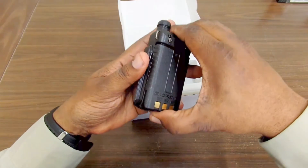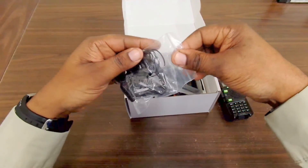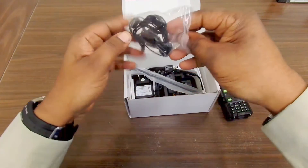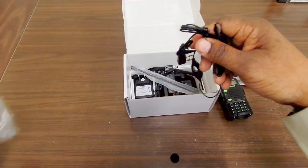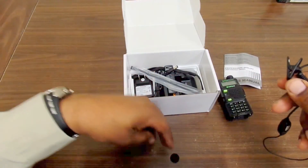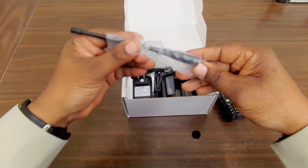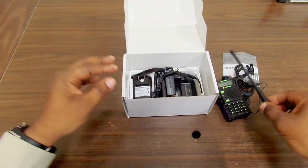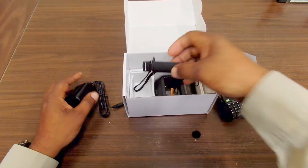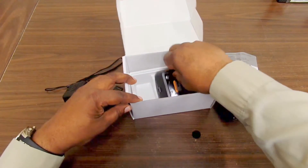Let's snap that battery in and see what else we get in the box. You get an earbud — it's a single ear earbud with a proprietary plug on the end. You also get the antenna — they call this a rubber ducky antenna — a wall charger plug, a belt clip, a lanyard wrist strap, and the charging base.